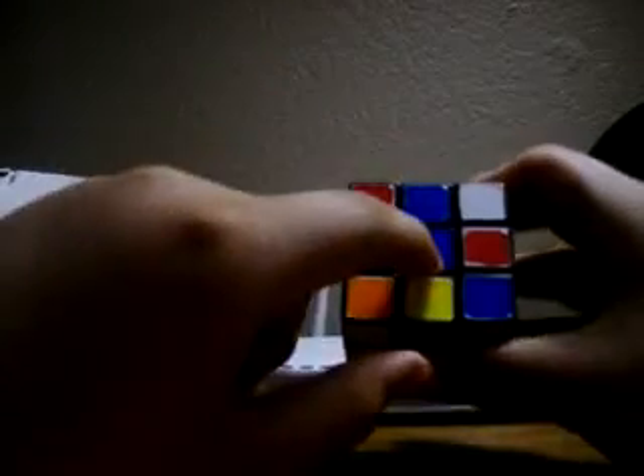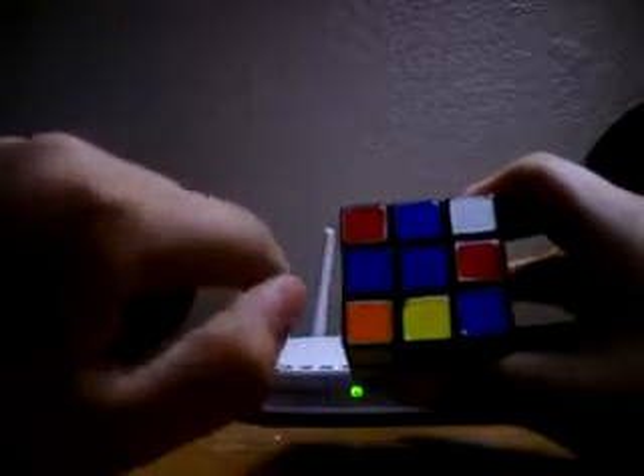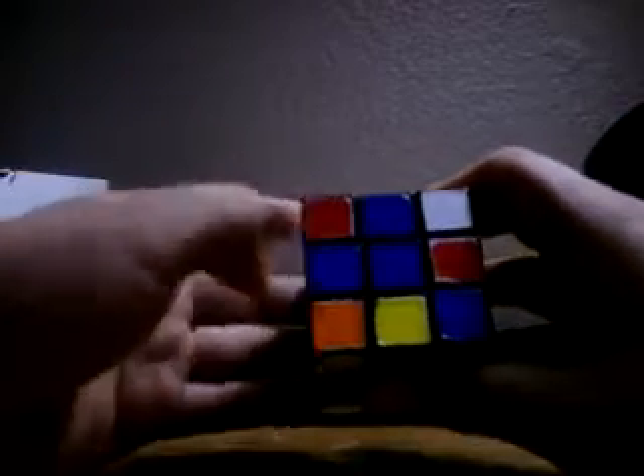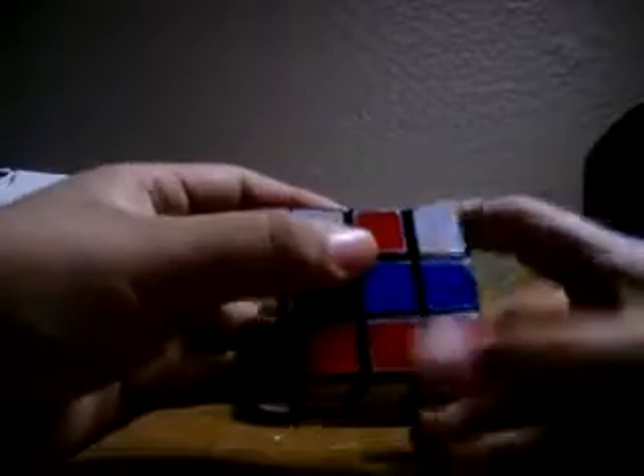First you want to look for a dot, an L, a bar, or a cross. Right here we have the L. If so, put it like this, in such a manner, and do this algorithm: Front, Right, Up, Right inverted, Up inverted, Front inverted.